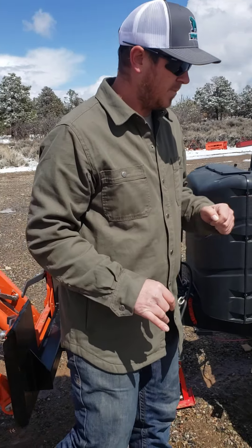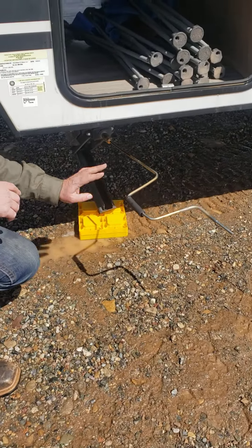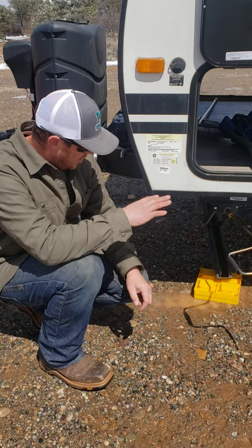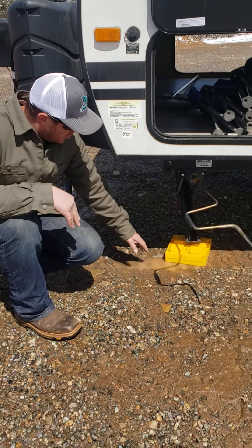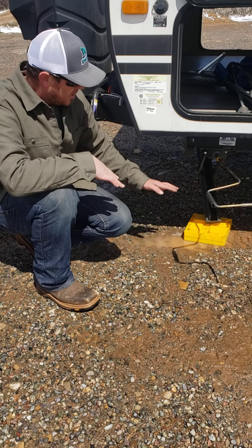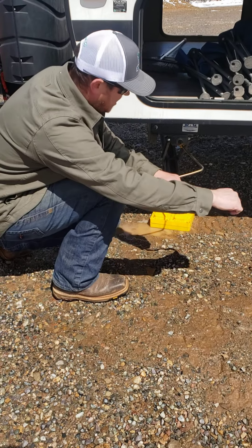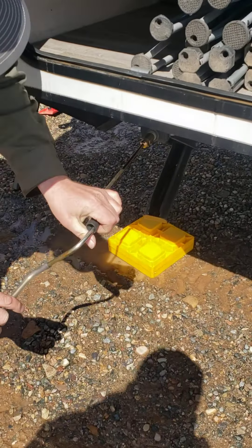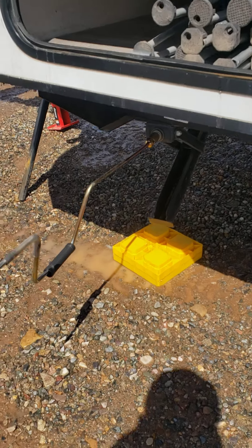Once the trailer is level, you'll crank the four stabilizing jacks — one in each corner. These are stabilizing jacks, not for leveling. They're only for taking the bounce out of the trailer once you're fully sitting. We recommend putting one of these pads down unless you're in a concrete parking area. Just crank them down — real light tension — just to take that bounce out of the trailer.